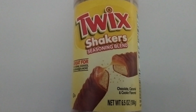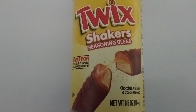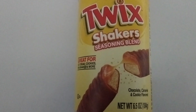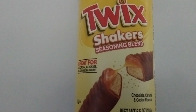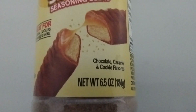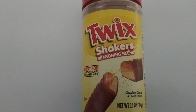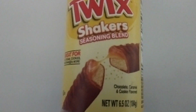Good evening everyone, I'm InfoMutt and today I was out shopping and I came across this Twix shaker seasoning blend. It is supposed to make anything you shake it in taste like a Twix candy bar. They say it is great for ice cream, cookies, milkshakes, and more. It comes in a 6.5 ounce container, so you can make a couple bowls or large cups of something and make it taste like Twix.